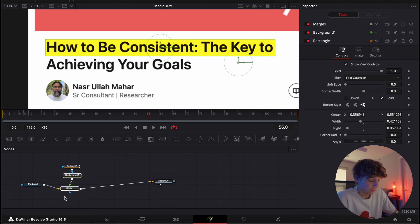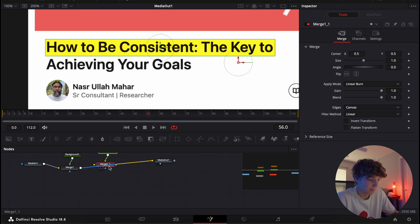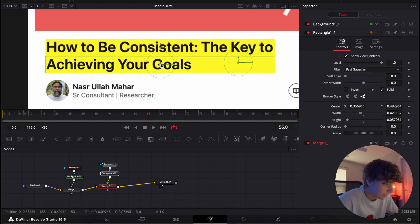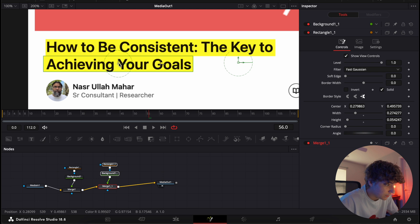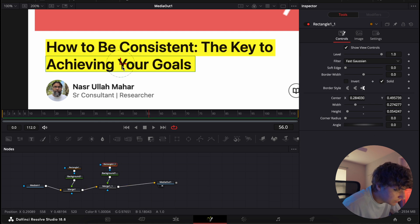Now we're gonna copy these two nodes by hitting Command+C, then Command+V, and place this back in the timeline by holding Shift — just like that. Now you can see we have another one. This is where it'll get a little tricky because you want to make sure you match them up pretty much identical; you don't want any white space being left out. Make sure it's right over here and it all looks good.